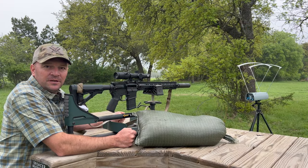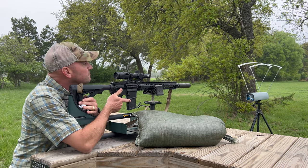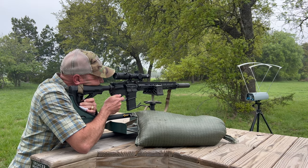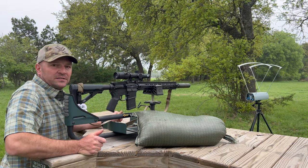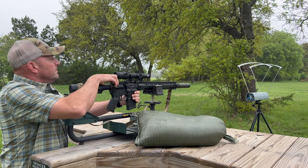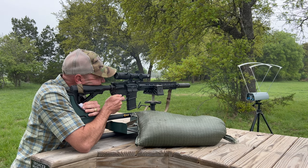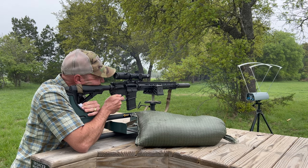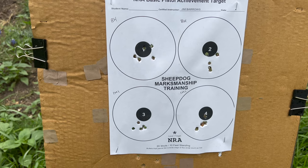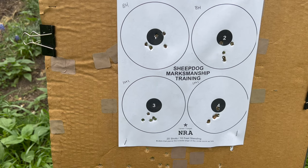I'm going to start with five rounds of Black Hills 77 grain Mark 262, then five shots of the IMI 77 grain Razor Core. The top left and top right groups are Black Hills string one and string two, and the bottom left and bottom right are the IMI string one and two.